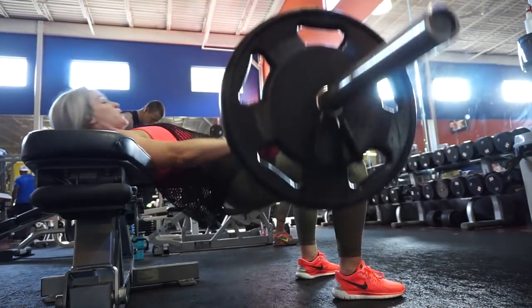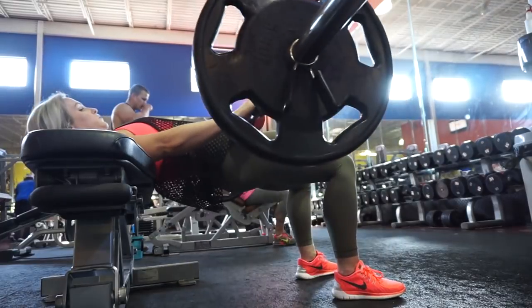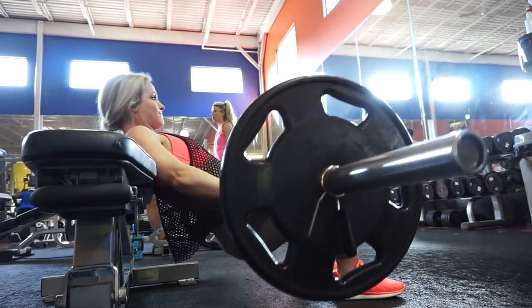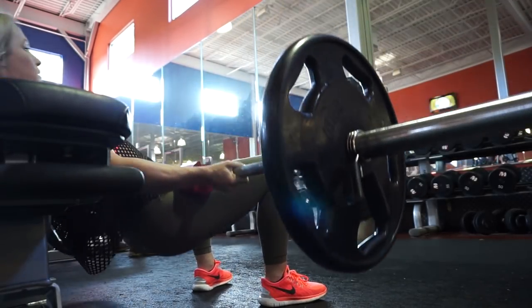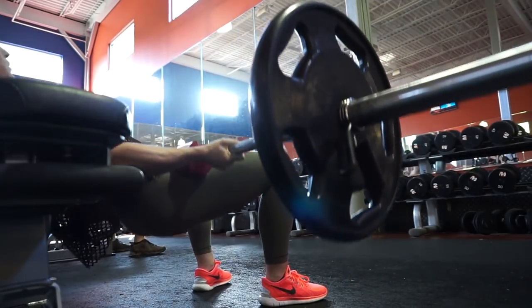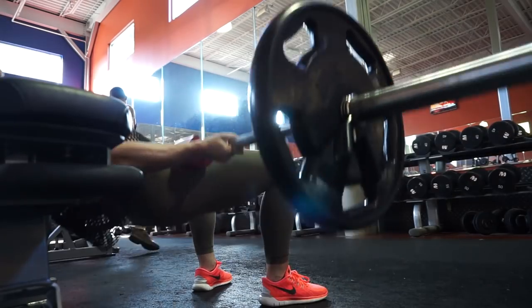Then I jumped right into some barbell hip thrusts. I did 4 sets of 15 at just 135 pounds. I harp on this all the time - you don't have to load the weight as much as you can. I can hip thrust 225 easily, and 275 is the most I've done, but I like to lower the weight and really concentrate on my form. My glutes are on fire - it feels like someone is taking a knife and stabbing each butt cheek. I really just focus on keeping my back straight, squeezing the glutes at the top of the movement, and concentrating on activating my glutes rather than using my lower back or thighs.